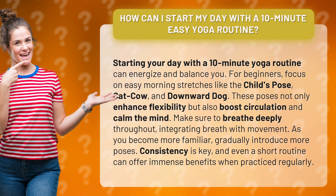For beginners, focus on easy morning stretches like the child's pose, cat-cow, and downward dog. These poses not only enhance flexibility but also boost circulation and calm the mind.